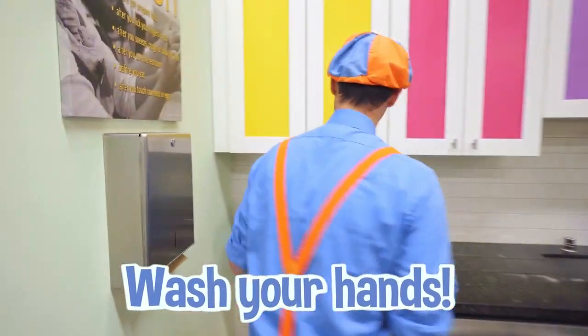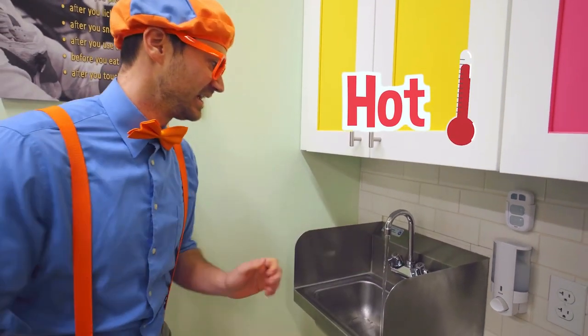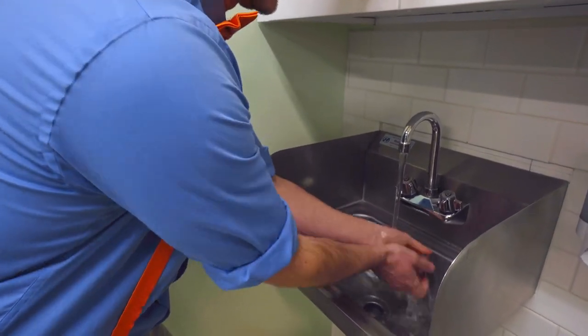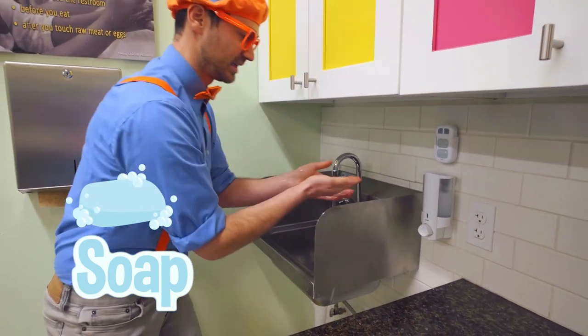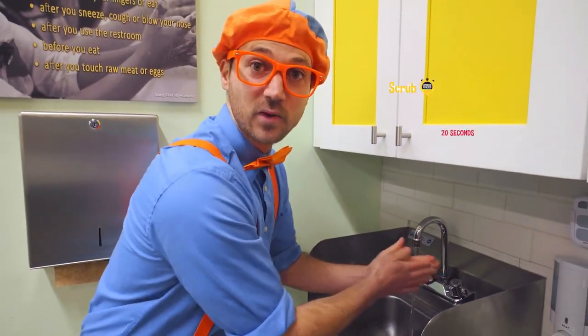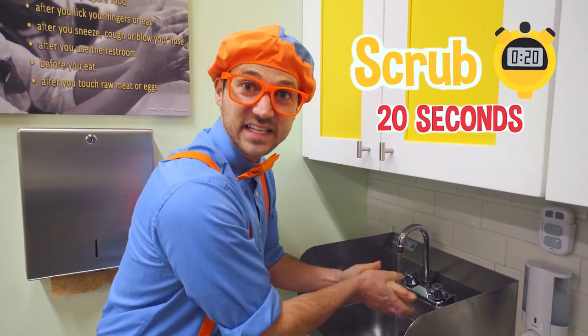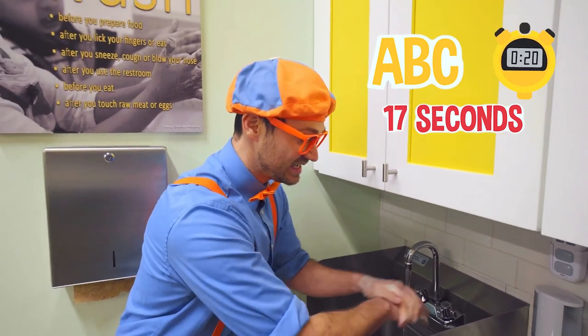The very first thing that I need to do when we enter the kitchen is wash our hands! I'm going to turn on hot water, rinse them, get them nice and moist, and then we need some soap. We need to scrub for 20 seconds, and one way to do this is to sing the ABCs. Ready? A, B, C, D, E, F, G, H, I, J, K, L, M, N, O, P, Q, R, S, T, U, V, W, X, Y, and Z!